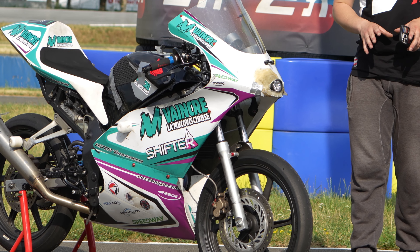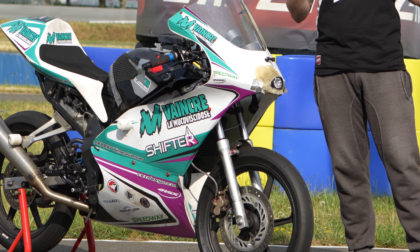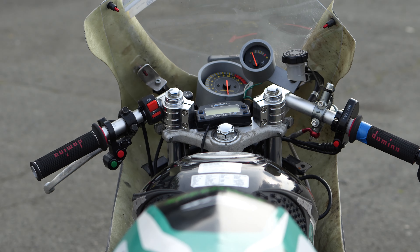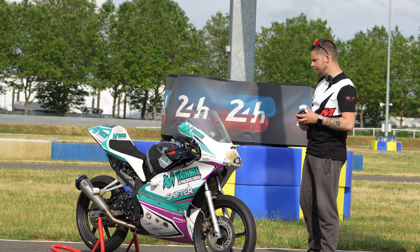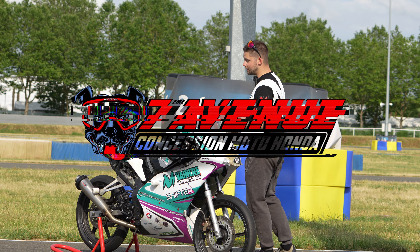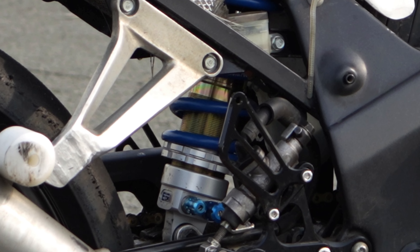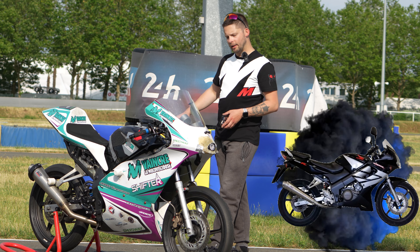Au niveau des amortisseurs, à l'avant on va retrouver la fourche d'origine. Il n'y a pas 36 000 solutions, c'est une huile un petit peu plus épaisse et des petites cales en hausse qui permettent d'avoir une compression différente de la fourche, qu'elle soit un peu plus rigide. Pour l'arrière, on remercie Honda 7ème Avenue parce qu'on a un très très beau EMC Sport Shock 2.